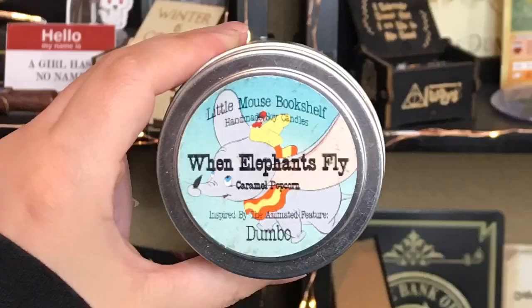I love this. When she said she was going to be doing a mermaid blanket, I literally died. And next we have a candle — this of course is from Little Mouse Bookshelf. It is 'When Elephants Fly' Caramel Popcorn, inspired by the animated feature Dumbo. It's just gray with some sparkles. It definitely smells like popcorn, I don't really smell the caramel, but I love the sparkle. I've said it every time — I just love Little Mouse Bookshelf, her candles are always amazing.